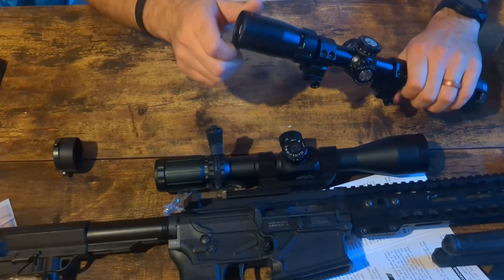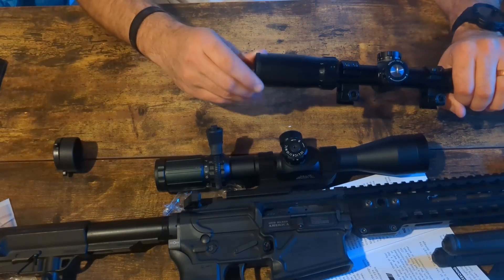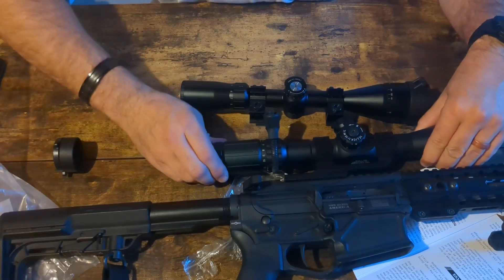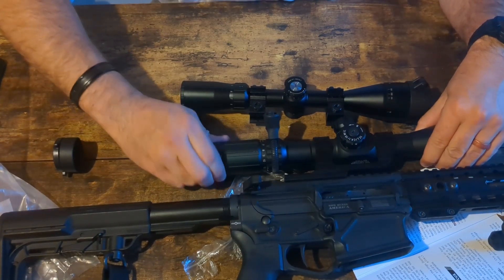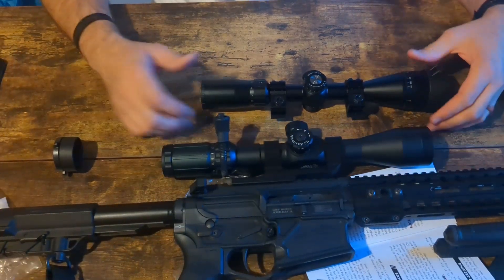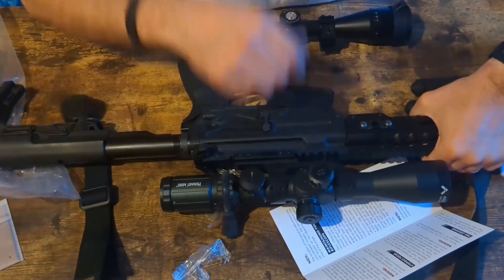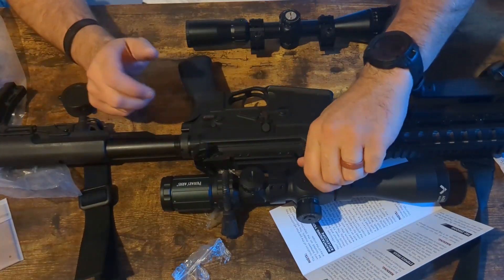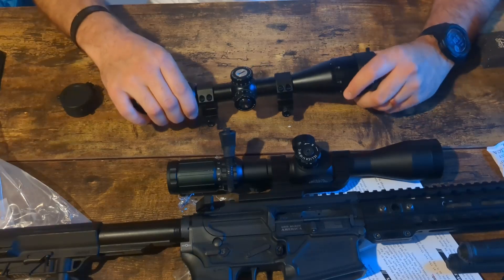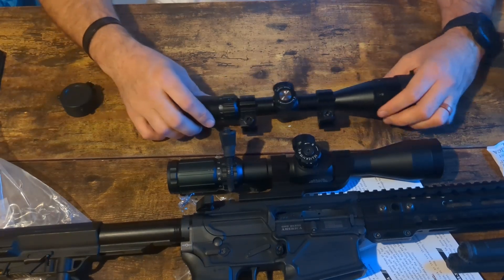Looking at the focus — wow, look at how fast this one turns out. That is a wild focus adjustment. Compared to here, this one barely moves with each thread. Very large threads on the budget scope. And for parallax — on the Primary Arms you have it on the left-hand side, which I really like because while you're in the prone position you can see what your parallax is set at. On the budget scope you have it set at the front, so you'd have to raise your head up to see what you're setting your parallax to, which is unfortunate.